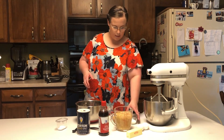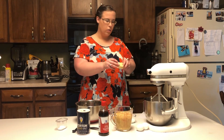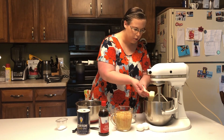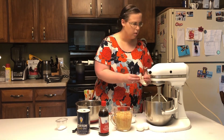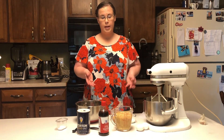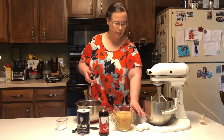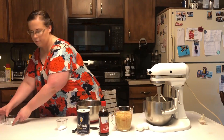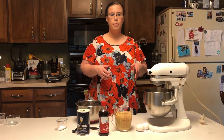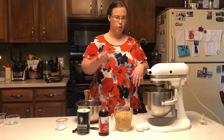So we'll start by creaming our butter and our sugars together. You'll want to add your butter to your bowl. I happen to have my grandmother's KitchenAid here, but you can use any kind of mixer. You can attempt to mix it by hand — that will require a lot of upper body strength, but it's completely up to you. We're going to let this mix for about three to four minutes until it has a consistency that doesn't have too much granulated sugar in it.